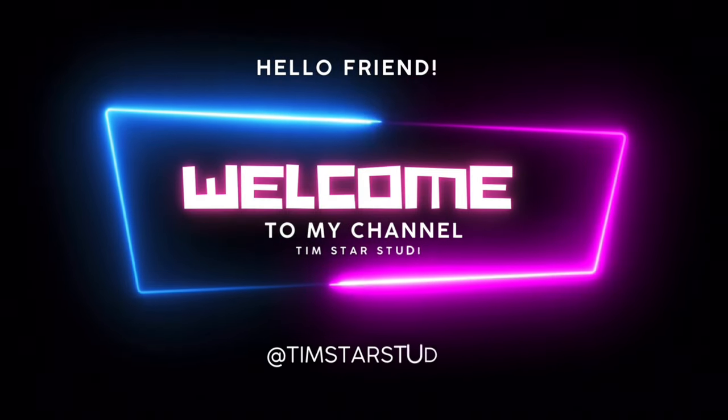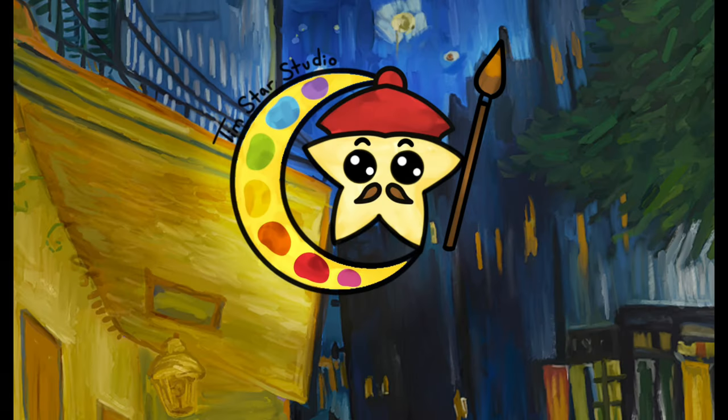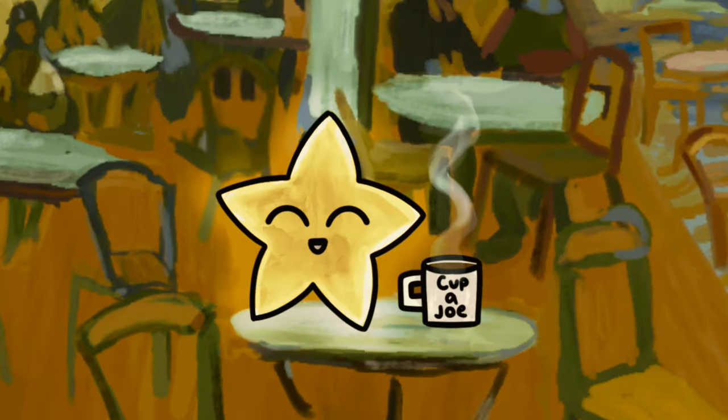Hey guys, welcome back to my channel. It's Tim here. So today's video is going to be a fun little change of pace. I thought it would be kind of cool to do a paint with me and start a new series of repaints and share some of my favorite paintings as a kid and paintings that still inspire me today.